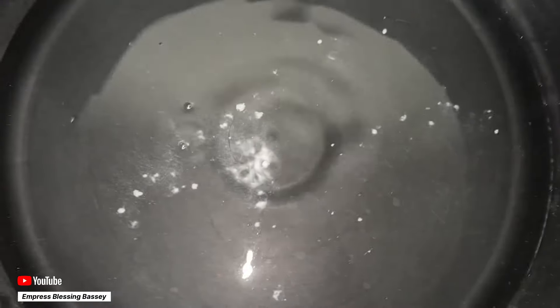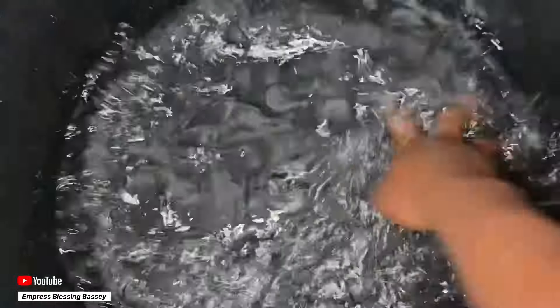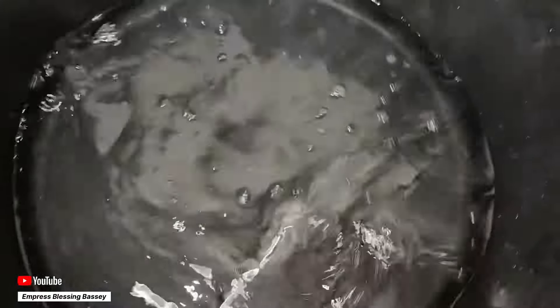Relaxing in a baking soda foot bath will help to soften hard dry calluses and reduce their appearance over time. It's a much easier method than painfully scrubbing away at them with an abrasive stone or foot file.